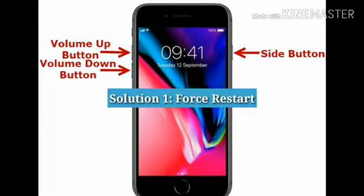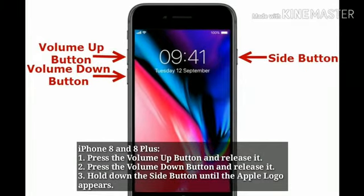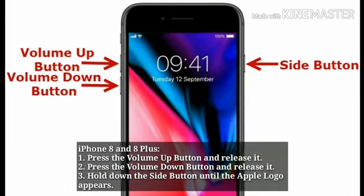Solution 1: Force restart. For iPhone 8 and 8 Plus, press the volume up button and release it, then press the volume down button and release it, then hold down the side button until the Apple logo appears.